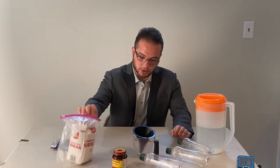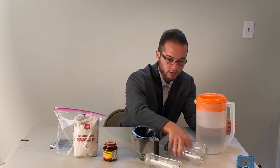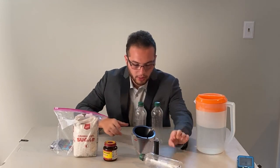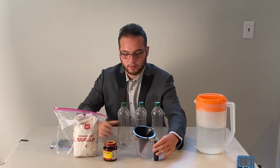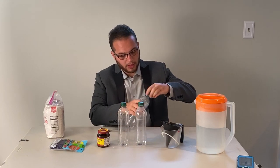What you're going to need is some balloons, sugar, yeast, some warm water, and plastic water bottles. The first thing I want you to do is open up all the bottles.